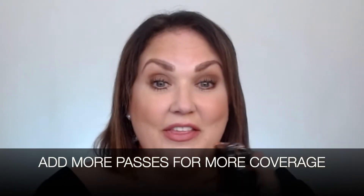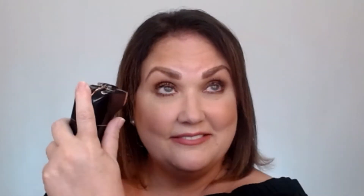To get your coverage, you can start on one eye, then go to the other one, and then back for another pass until you get that coverage that you want.